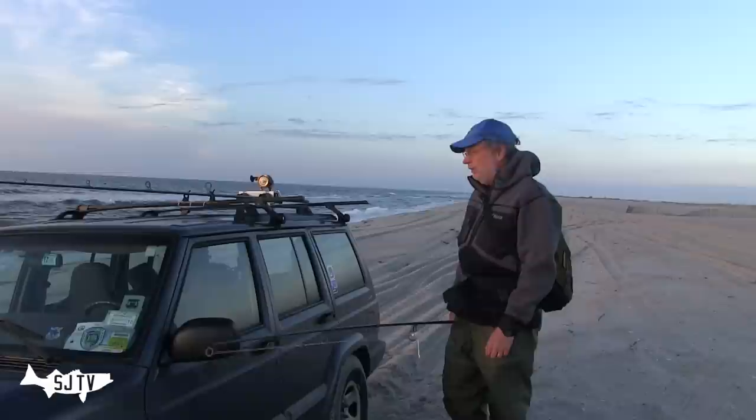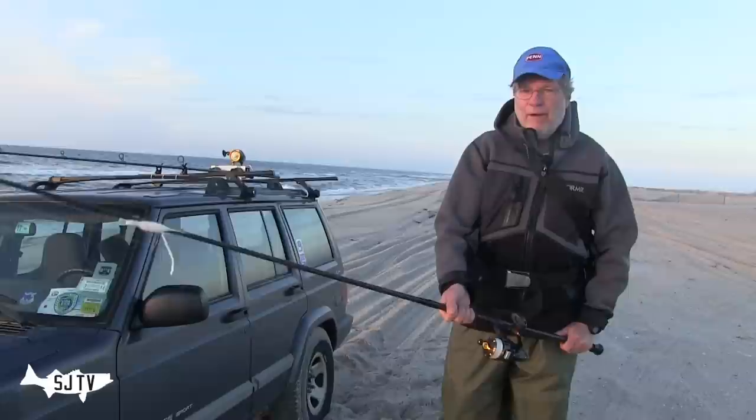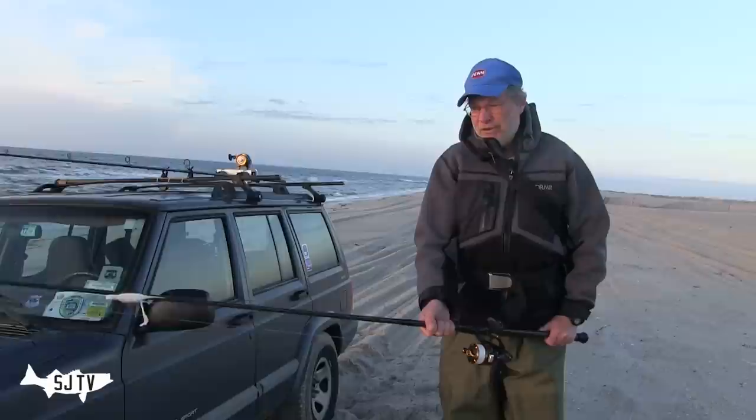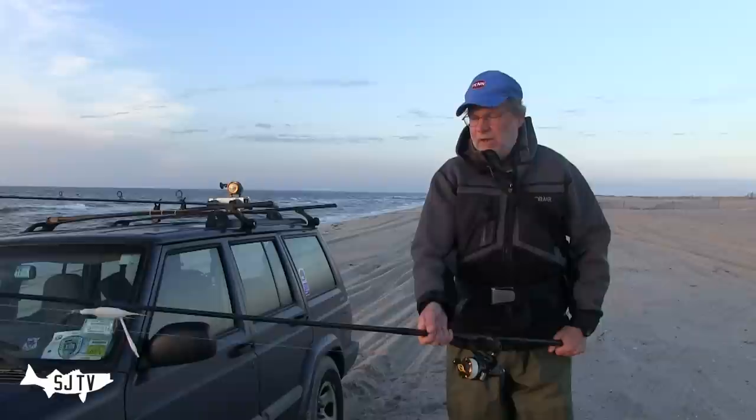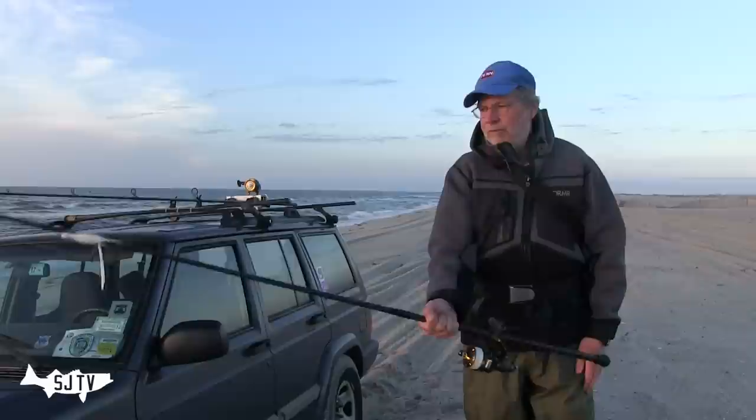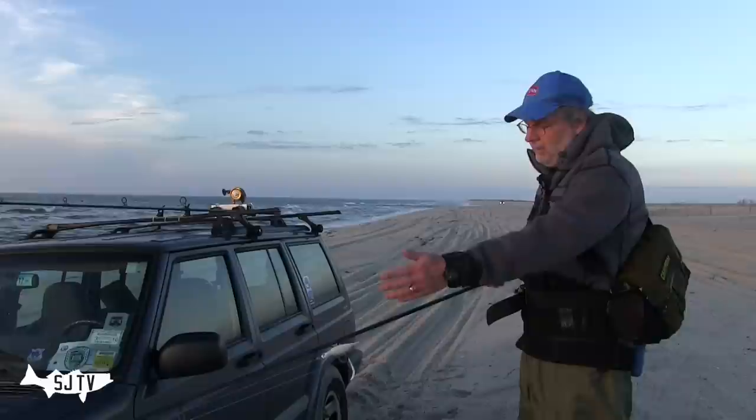Two rods cover a big chunk of my surf casting, and they're nothing fancy. This is a nine-footer — if you've seen my YouTube videos you'll see me using this rod for everything, all the way up to rig eels. I've caught at least a couple dozen 40-pound-and-better fish on this rod. It's a 10-foot Lamiglas GSB 120 1L blank cut one foot from the butt to make a nine-footer.